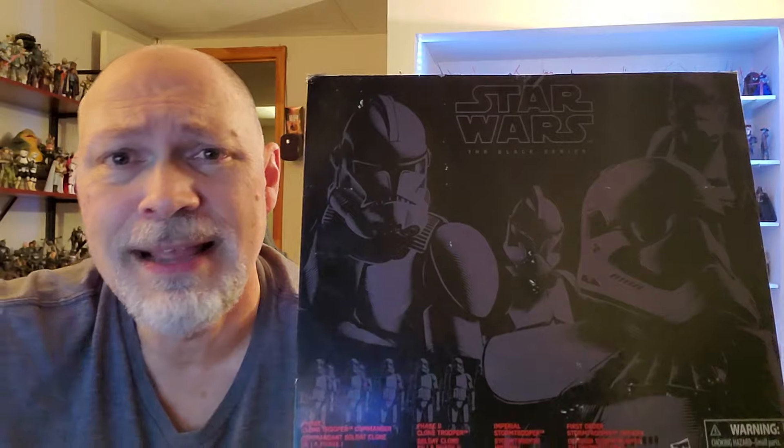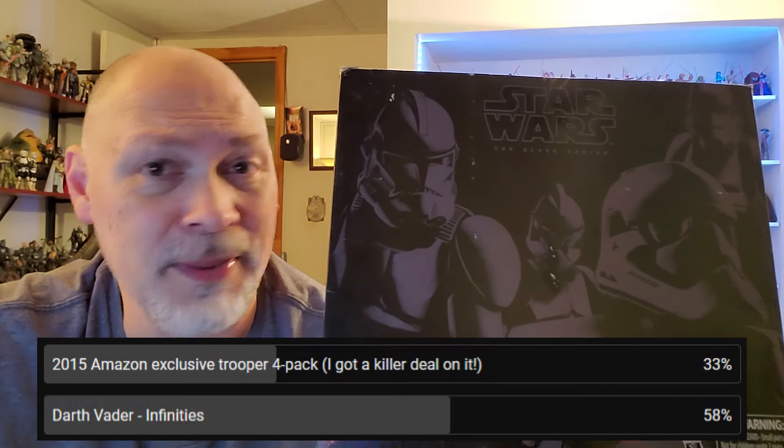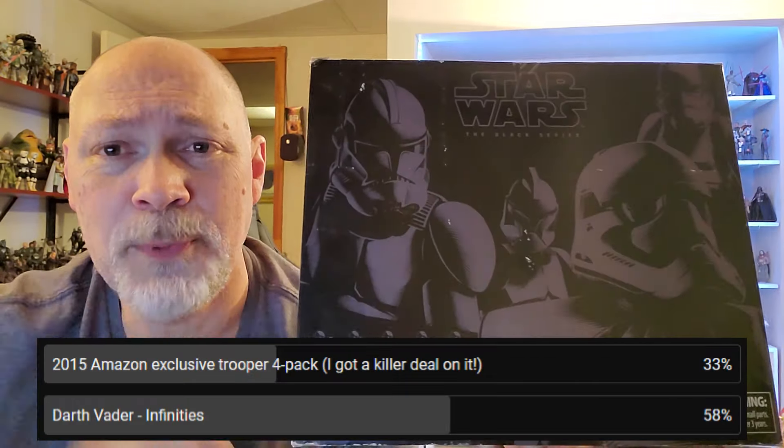Hey, how's it going everyone? So in today's video, we're going to be taking a look at the 2015 Amazon exclusive Trooper 4-pack. I recently did a channel member-only poll for this as well as a few others I have sitting over here as far as which one to review first. Infinity's Vader got first place with 58% of the vote, and this one came in second place with 33%.